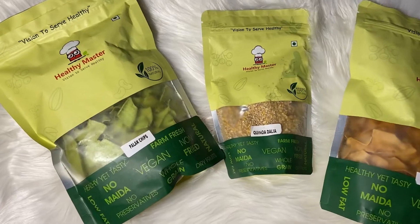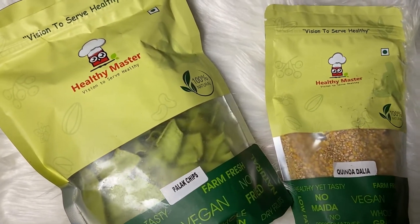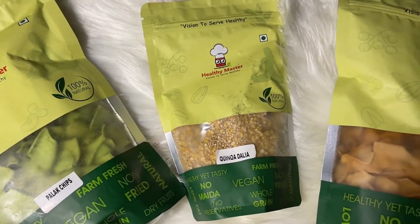So this is how it looks. The packaging is amazing and the taste is superb. I have used jawar and palak chips to make one recipe also, so I am going to talk about their benefits today.